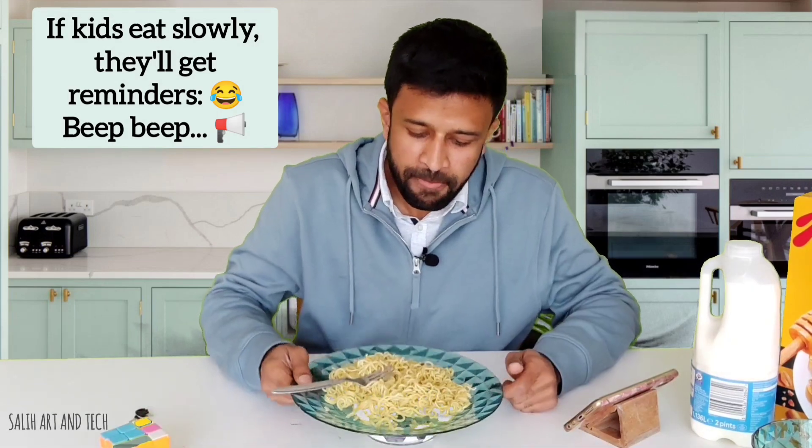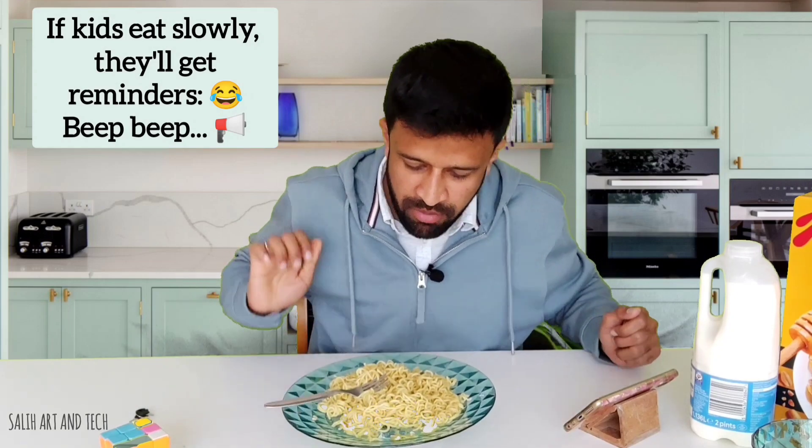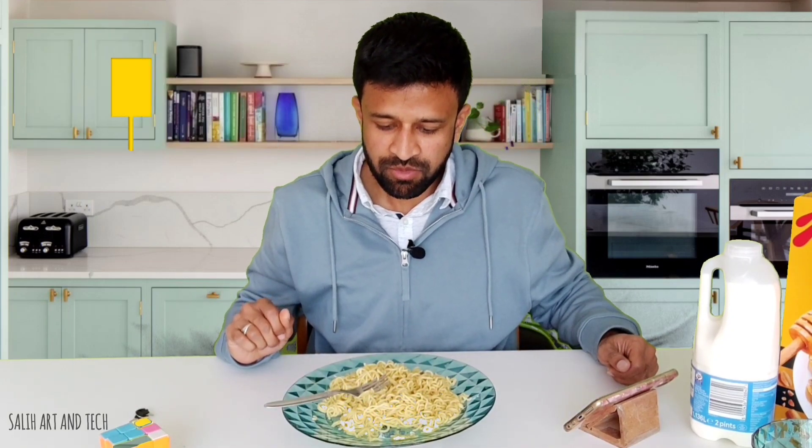Moreover, if the kids want to take the plate off from the device, it will beep continuously until they put it back. So no escape from this! So what do you think about this invention? Don't forget to let me know in the comments.